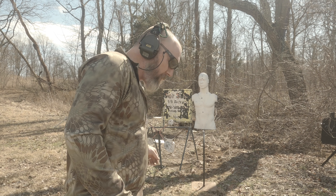Try this again — shooter ready, stand by. 0.91. Try again — shooter ready, stand by. 1.02.